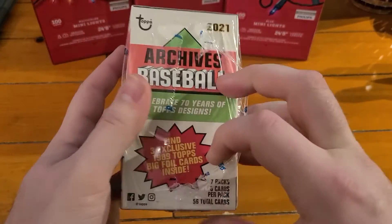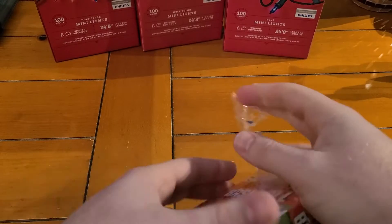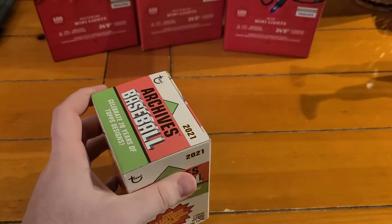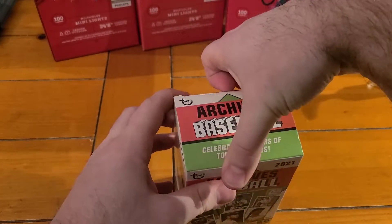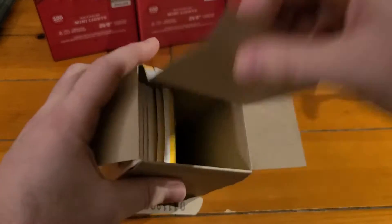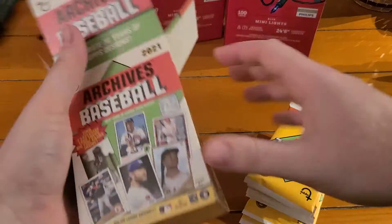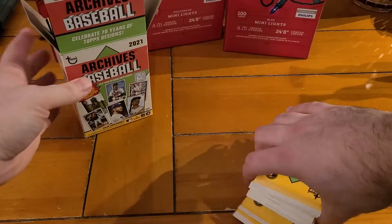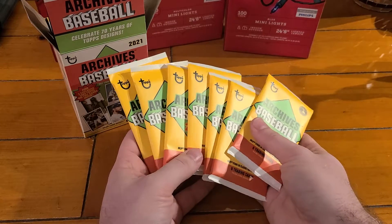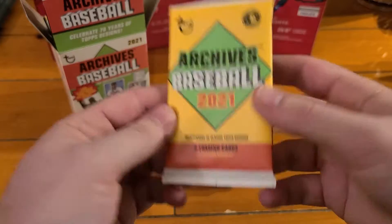You get three exclusive 1989 Topps big foil cards inside. If you watched the previous video, you may have seen we already opened a hobby box of Archives. I have two more blasters coming in the mail that I ordered online, but I saw this at Target so I grabbed one. I'm trying to put the set together. Those three exclusive cards are going to be inserted into the packs.